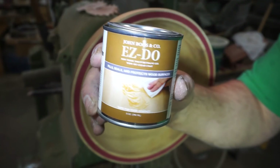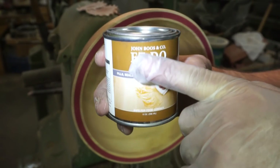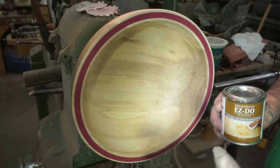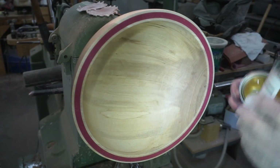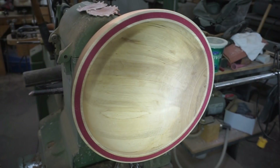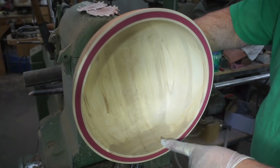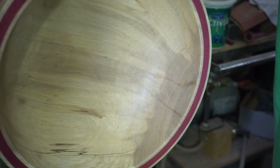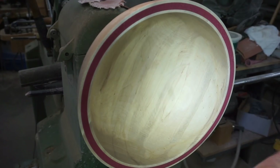All right, this is what we're going to use — John Boos and Company Easy Do. It says to wipe it on, let it sit for a minute or two, then wipe it off and recoat the next day. It does not have a pleasant smell, but if it works that's all that matters. I have not been able to get rid of the staining from the resin — there's two lines there. Hopefully the finish will mask that. It's just the risk you take when you don't seal up the wood beforehand.